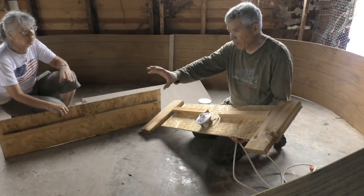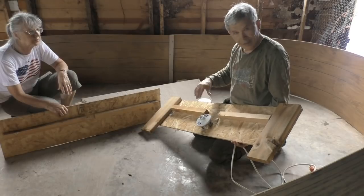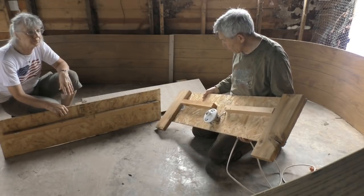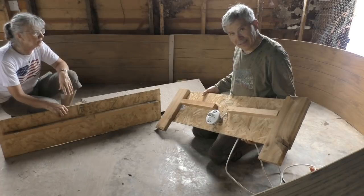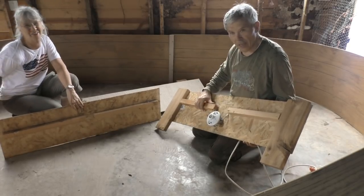There'll be food and water both inside and outside, so the chicks can have access as they come and go. It's quite an awesome setup. It's called the Ohio Brooder — it was originally designed in the 1940s at Ohio State University.